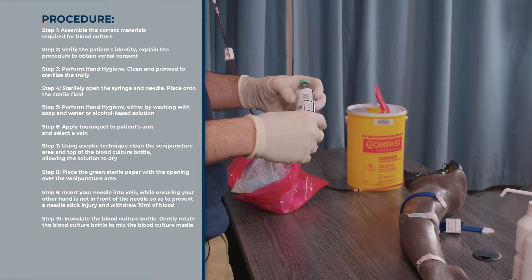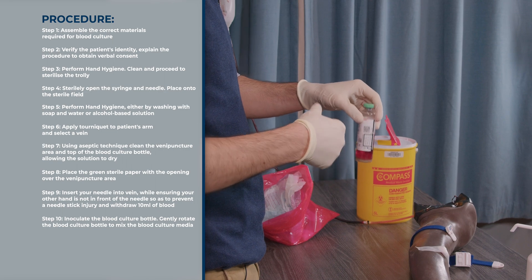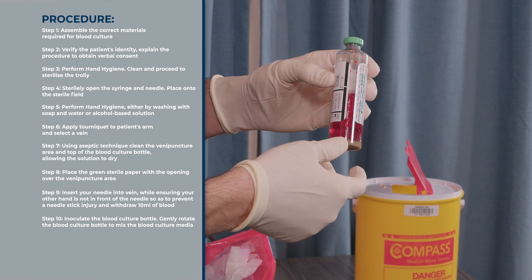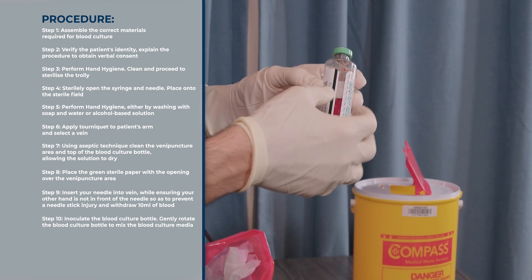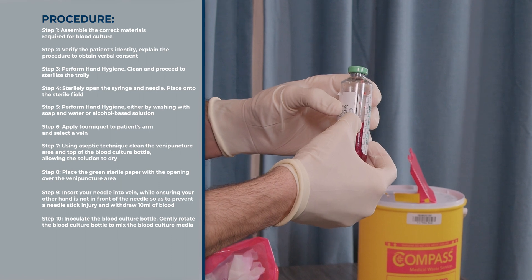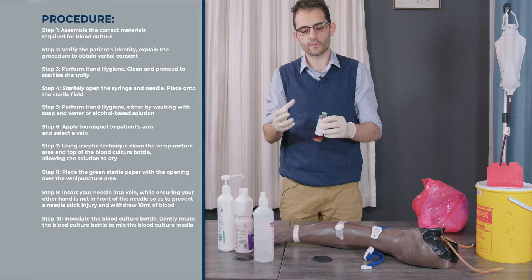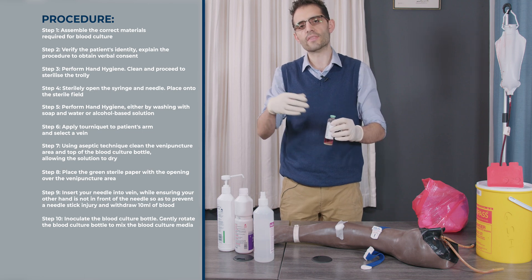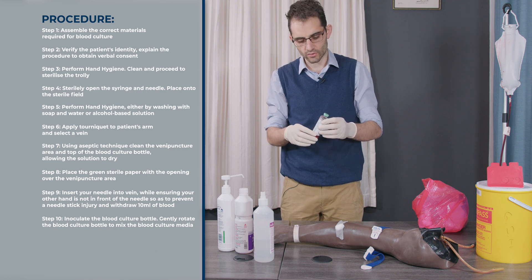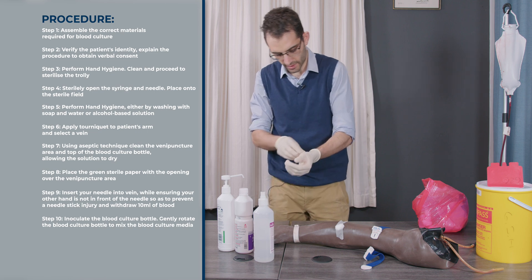Once done, swirl the blood culture to mix the media with the blood. If you're unsure how much blood to put in, you can look at the blood culture bottle and see where the full line is. If you have other tubes to fill, fill the blood culture bottle first, then fill your other tubes — for example your yellow top or red top or whatever you need to test.